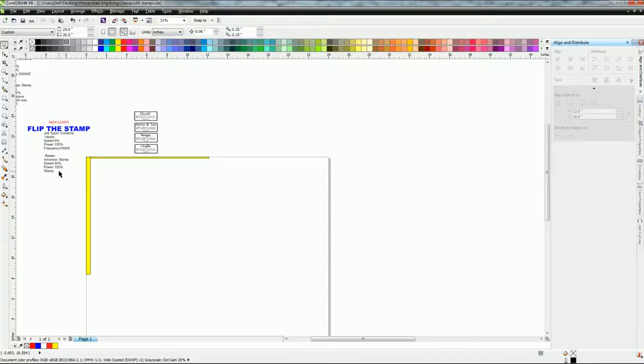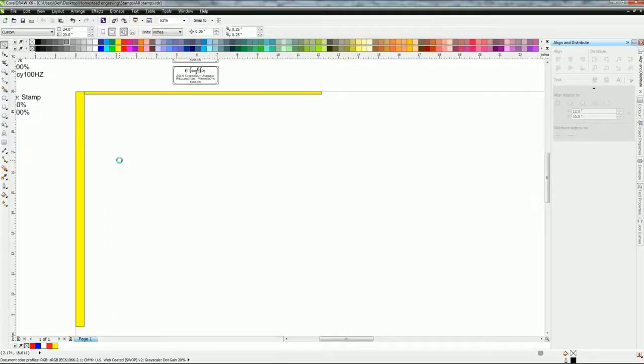Once you have that done, whenever you come back it's always there for you and you can do a quick job. We sell stamps so we leave this information in here because we use it all the time. Now looking back at that rubber mat — the left-hand side, the thick part, is in this yellow box. And the top I came down a sixteenth, so it just gives a nice layout.